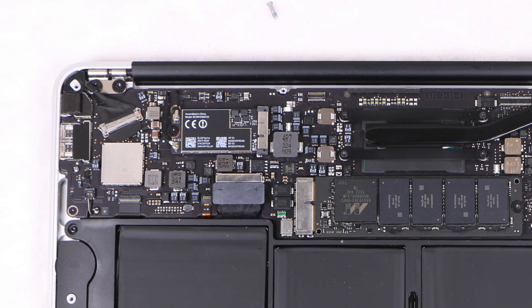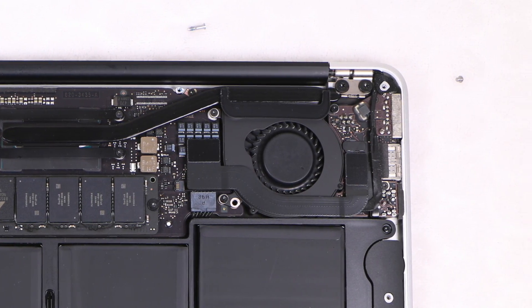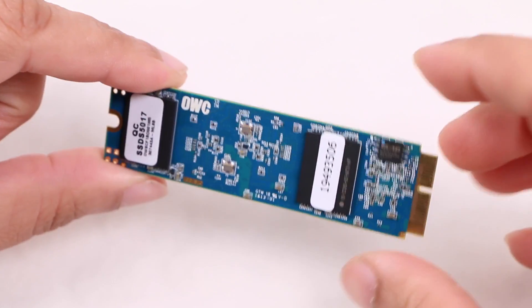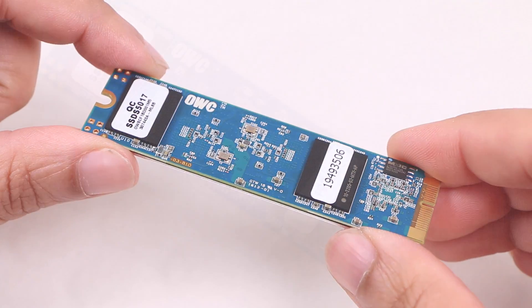Unfortunately, I can't see Apple making their MacBooks any more repairable or upgradeable in the future, although for the moment, when it comes to raw capacity, the OWC Aura SSD is the best you could hope for.